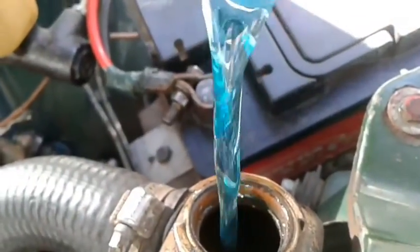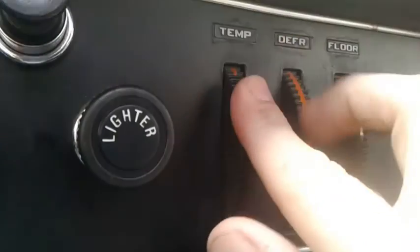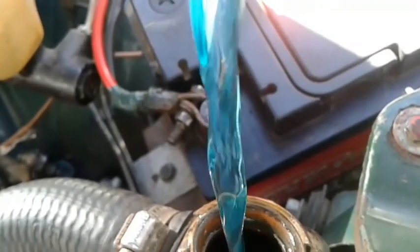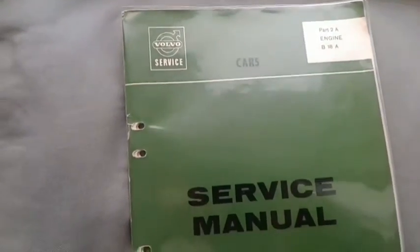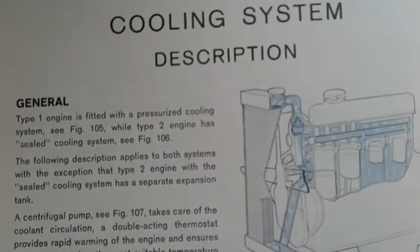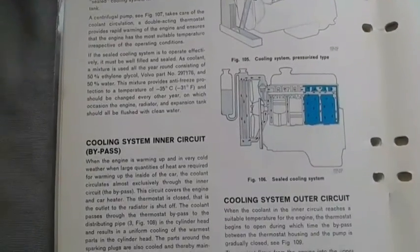Fill the cooling liquid. Set the heat temperature controller to maximum. Make sure that there are no leaks anywhere and check the coolant level. When you have filled the system, run the engine for several minutes at different speeds. If necessary, top up with more coolant, then fit the expansion tank cap.